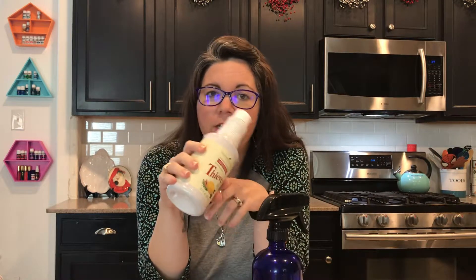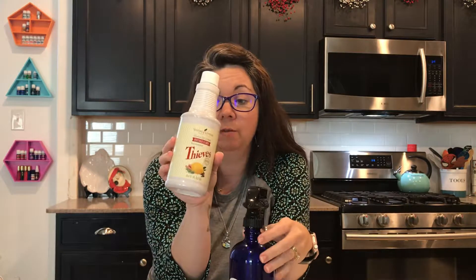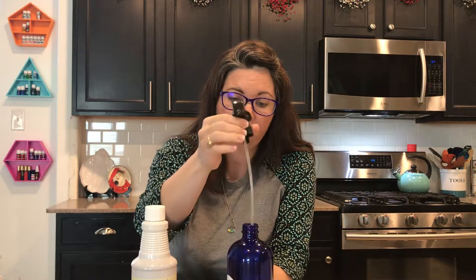When we ordered our first bottle of Thieves household cleaner, you get a sample package in your starter kit and it's enough to make two 16-ounce spray bottles. This has lasted us probably three months, and it's time for me to refill. So since it's time to do that, I thought I'd share exactly how easy this is. This one bottle cost us $22 with our membership discount once you're a member of Young Living. The bottles are a one-time purchase that I got on Amazon.